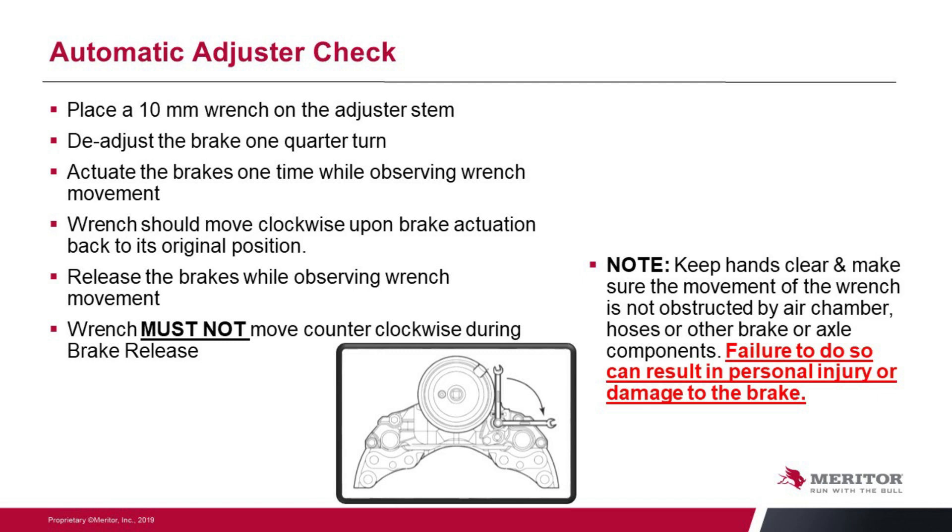The automatic adjuster function check is simply done by using a 10 millimeter wrench and putting it on the adjuster screw. Back it off a quarter of a turn, which is counter clockwise. Now have somebody apply the brakes for you. When they apply the brakes, that wrench should move backward clockwise. It may not come all the way back to the original position, but it will move back. When the brakes are released, keep your eye on that wrench — it should not move at all. If it comes back up towards the unit counter clockwise, that means your adjuster is wearing and you need to keep an eye on that unit and make sure it's checked on a regular basis.